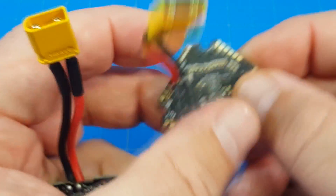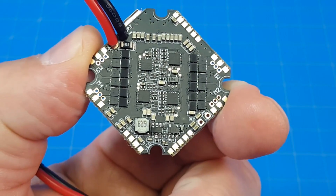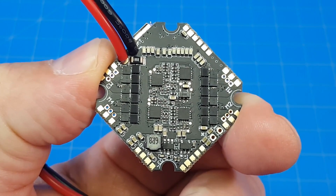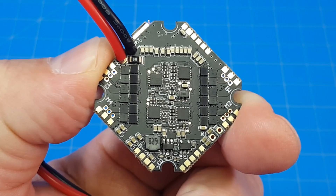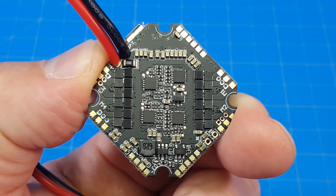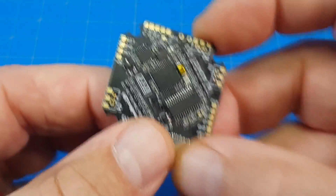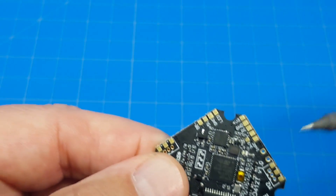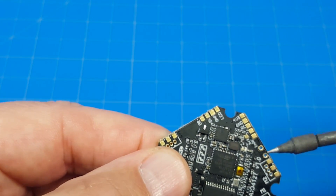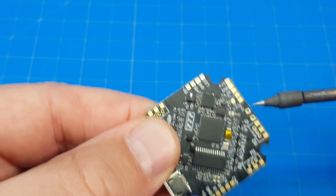I think I forgot to give you a look at the other side of the board. You can see we've got the pads on that side as well — not just the pads for components but also the pads for our ESCs, so we can solder our motor wires right to it. Oh, and I forgot one thing about this: it has a special spot for your capacitor. These two circles right here are your capacitor, or as the manual puts it, the capacitance.